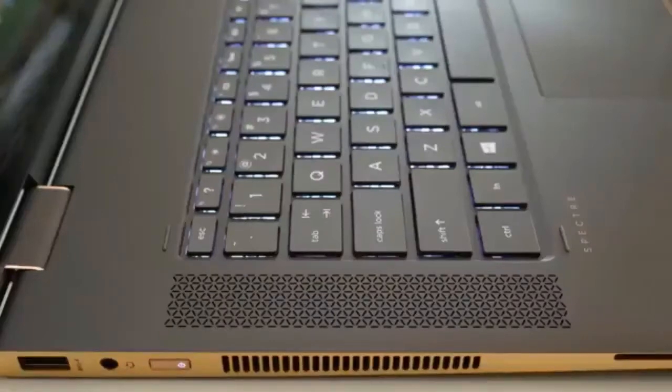The Spectre X360 15 features four top-facing speakers powered by Bang & Olufsen, and they sound great. The mids and highs are tuned just about right, and the sound quality is loud and crisp — one of the best sounding laptops on the market thus far.